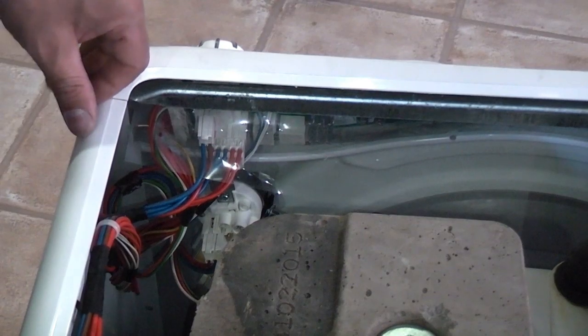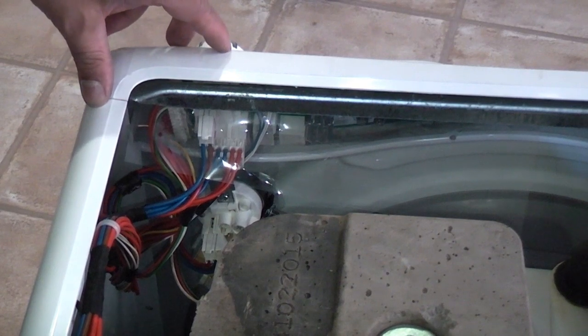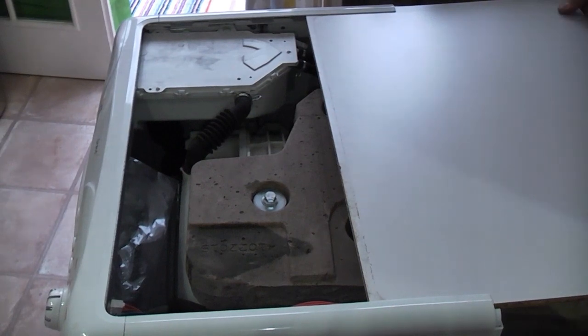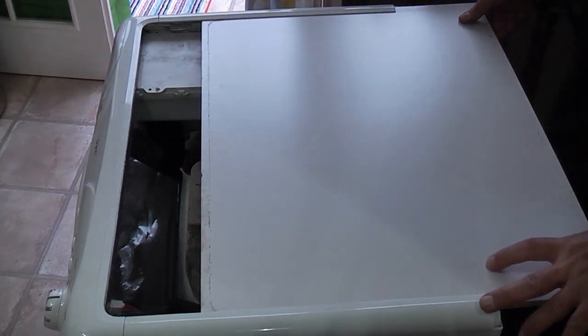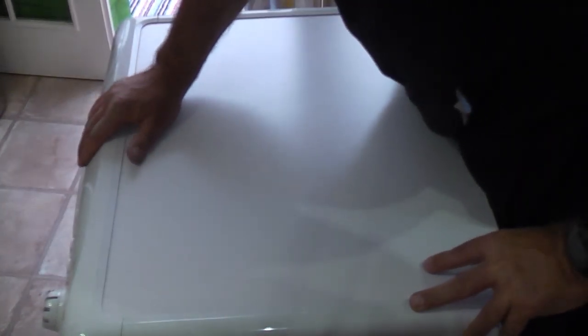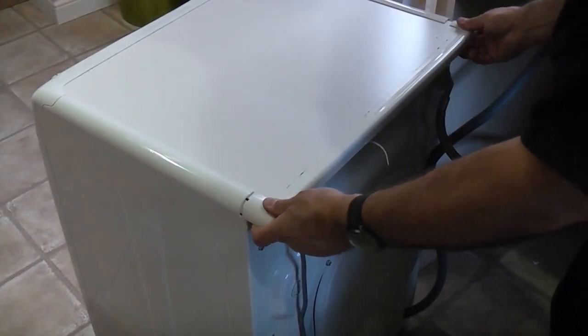That's how easy it is to replace the pressure switch — it really is very easy and takes approximately five minutes. You can then replace the lid, which simply slides back into position, and then we can replace this piece at the back.